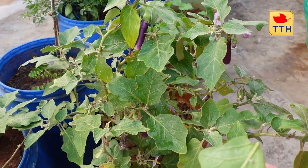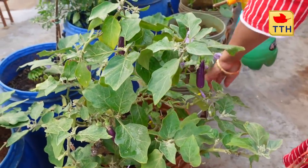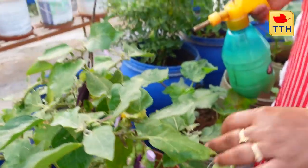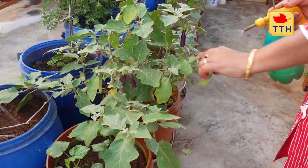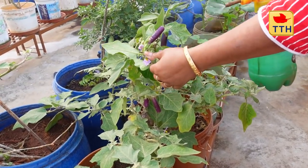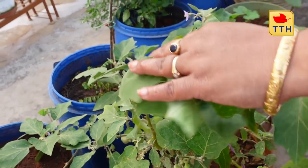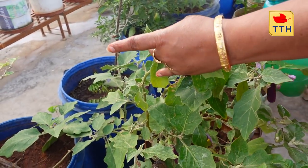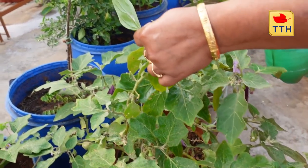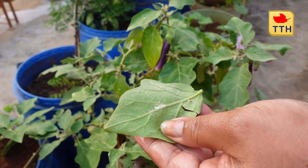We need to do pest control. We have to do maintenance — we have to spray every 10 days. We have to do pest control regularly.